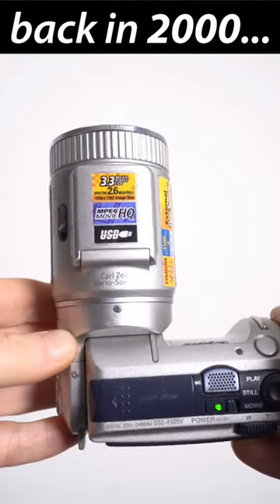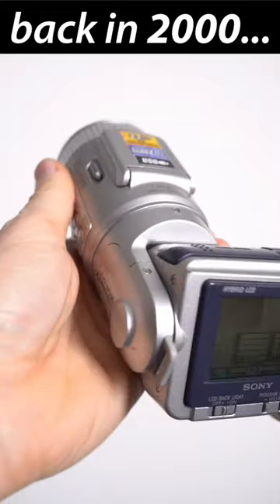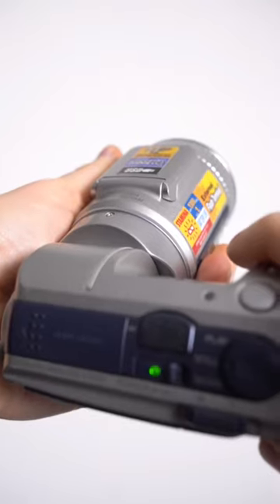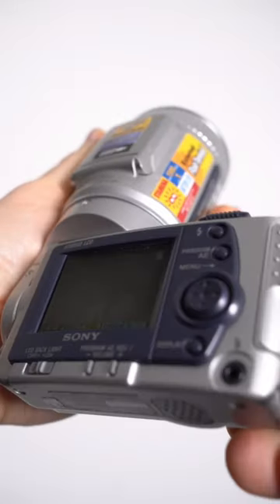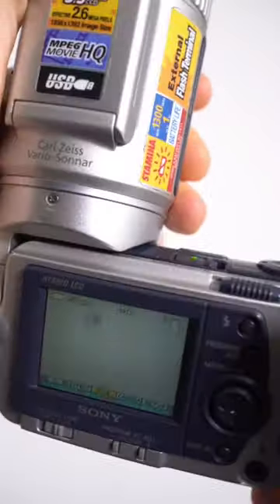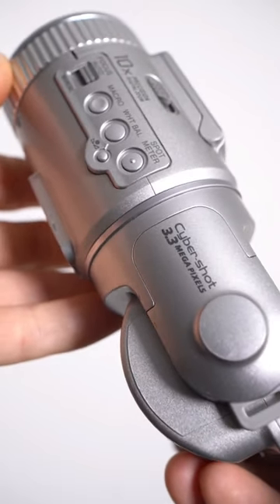Coming soon to my DynaBytes channel on YouTube: a retro review of the Sony Cybershot F505V from the year 2000. A mild update over the original F505 from a year earlier, sharing the same design and 5x optical zoom, but swapping the 2 megapixel sensor for one with 3.3 megapixels.